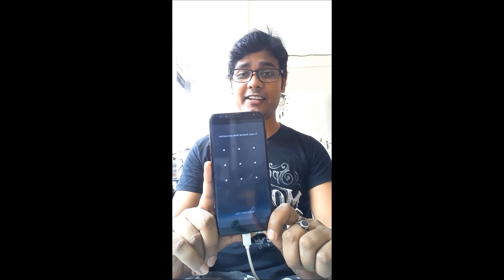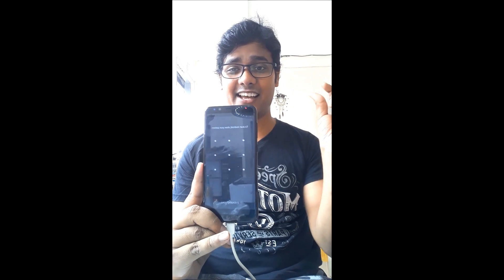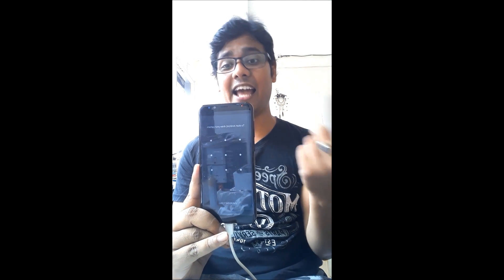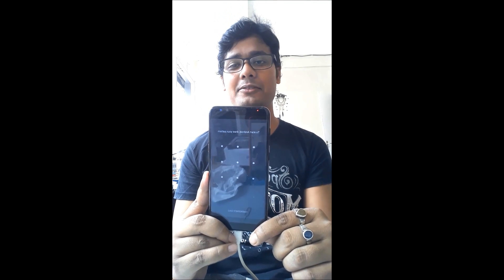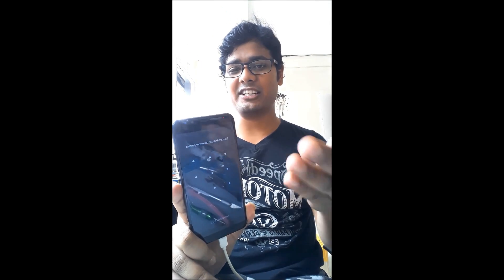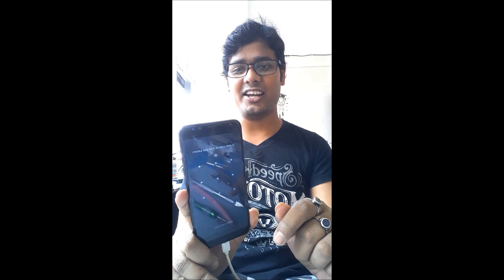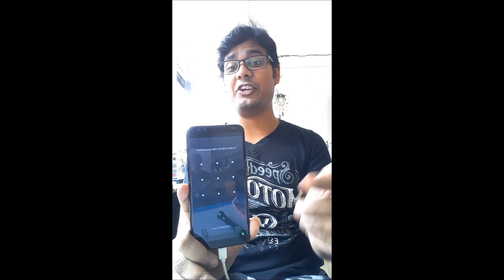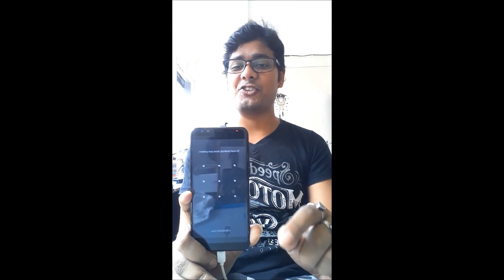To fix this, we have to repair the eMMC. We open the eMMC, format it, and then install the dump file inside. After that, put it back and the phone will turn on. I will show you this process step by step. Please keep watching this video till the end, and don't forget to subscribe my channel if you want to see this kind of video in the future. Thank you very much.